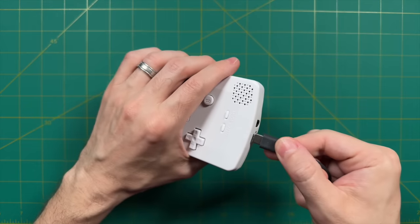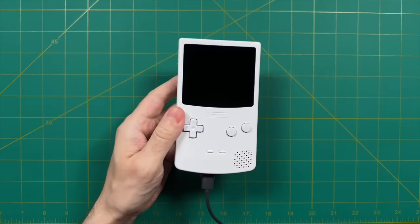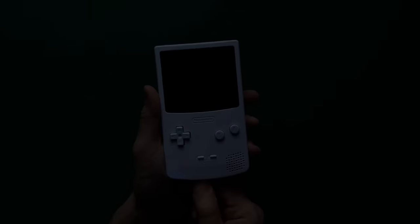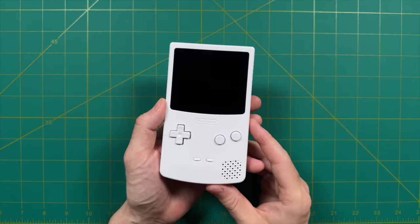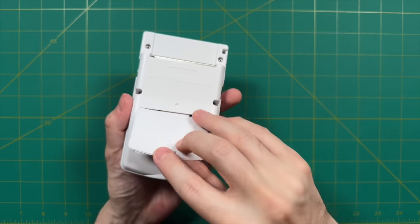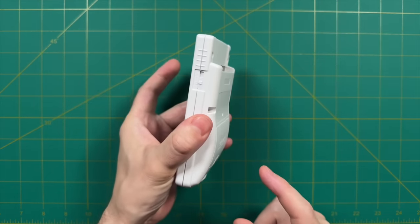One thing of note on charging: depending on the color model you have, you won't get a clear indication that it's actually charging. With opaque models like my white one, if you turn off the lights you can see a little light bleed from the LED charger, but that's about it. This will be a moot point if you pick up a transparent shell, since you'll be able to see the LED charging indicator directly. Also, the battery is a little loose in the shell because it's aftermarket and doesn't fit perfectly — if you shake the device you can hear it rattling. I'd recommend padding it with something like a piece of index card to keep it snug.